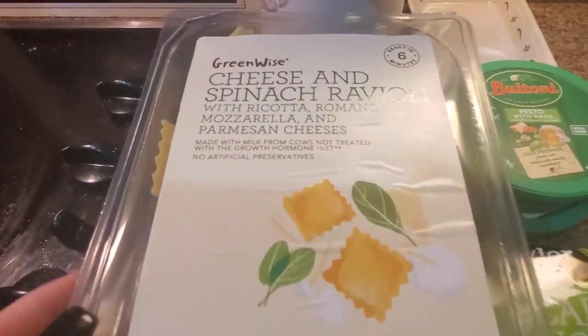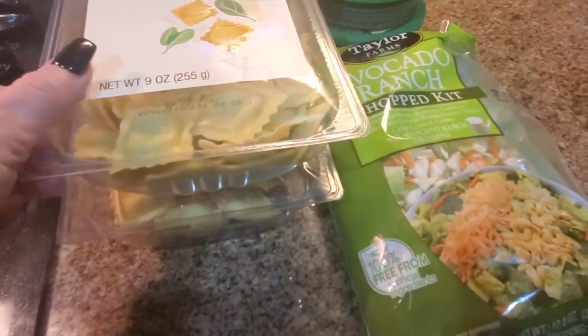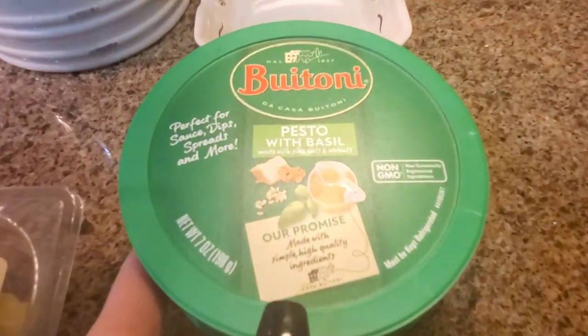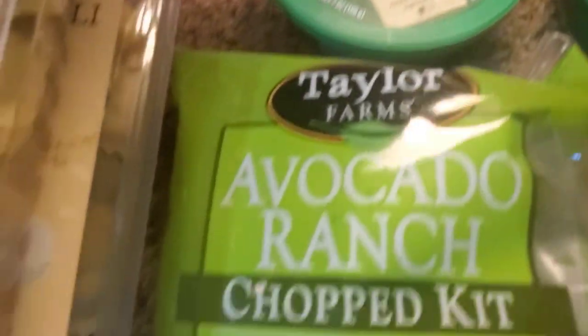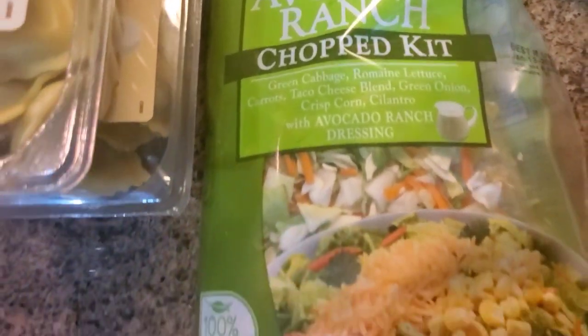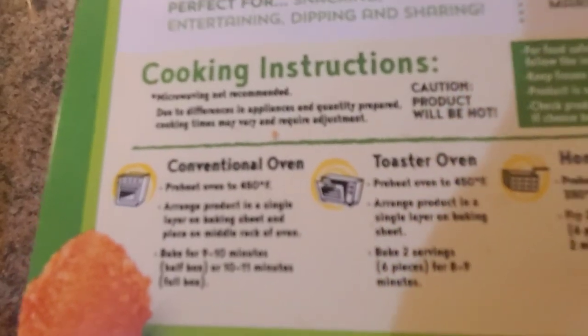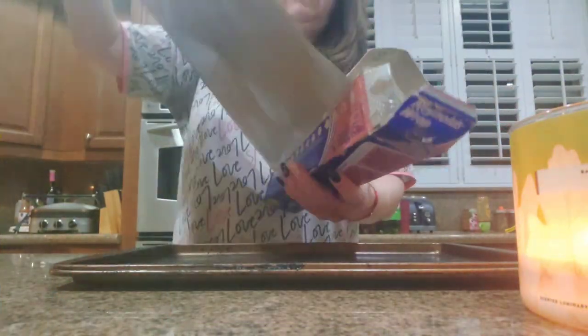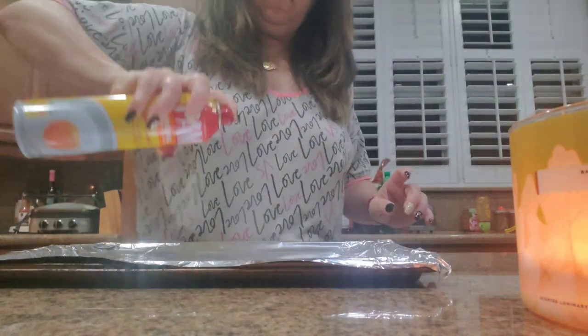Over here is tonight's dinner. I'm making some cheese and spinach ravioli. I've got three of these but I'll probably just make two. Over here I have pesto with basil and a sun-dried tomato pesto — I love sun-dried tomato, so I'll probably use this with this salad kit, the avocado ranch. And then over here I have some mozzarella sticks. The first thing I'm going to do is put these into the oven. Don't forget to hit that notification bell so that you don't miss any of my upcoming videos.